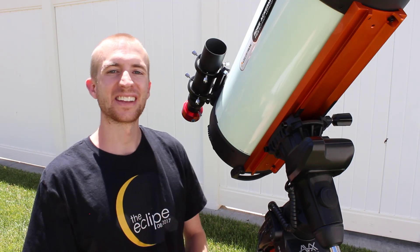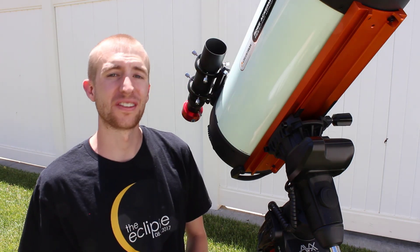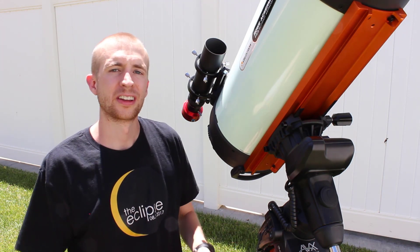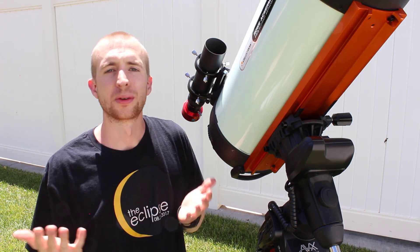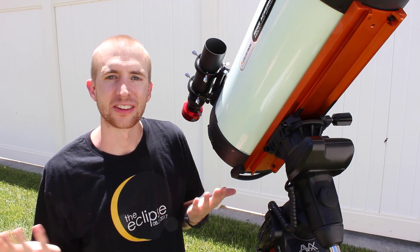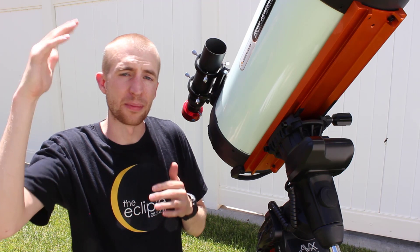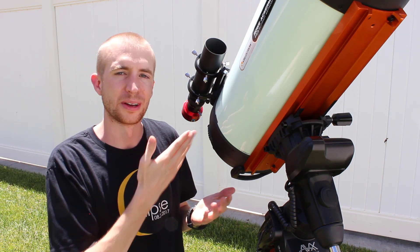Hey everyone, this is Sliman. In today's video, I'm going to review the Stellarview 50mm Photographic Guide Scope. I normally wouldn't review a guide scope, but this one is packed with features that I think put it a step above the other 50mm guide scopes, so that's why I'm going to review it.